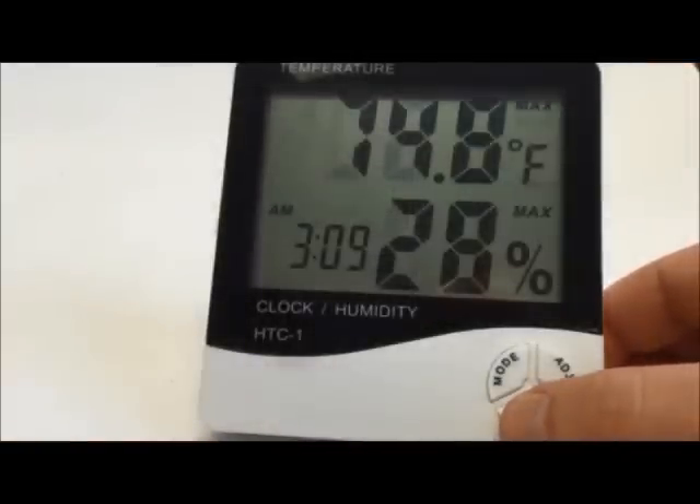With one touch of a button you can view the minimum and maximum temperatures. The thermometer is also equipped with a daily alarm, hourly chime function, snooze function, and a calendar display.